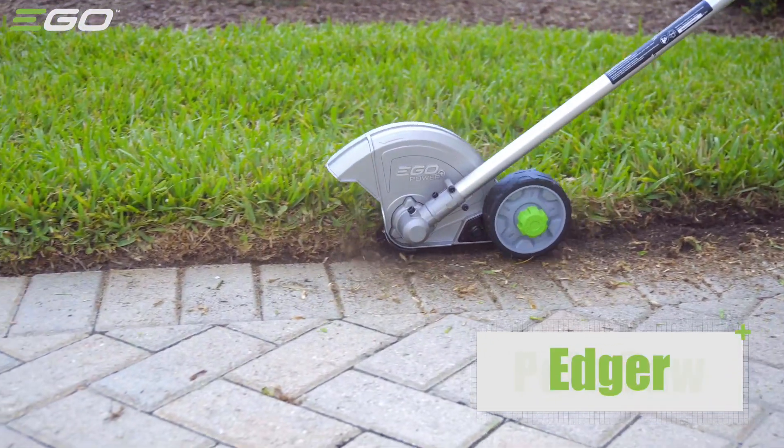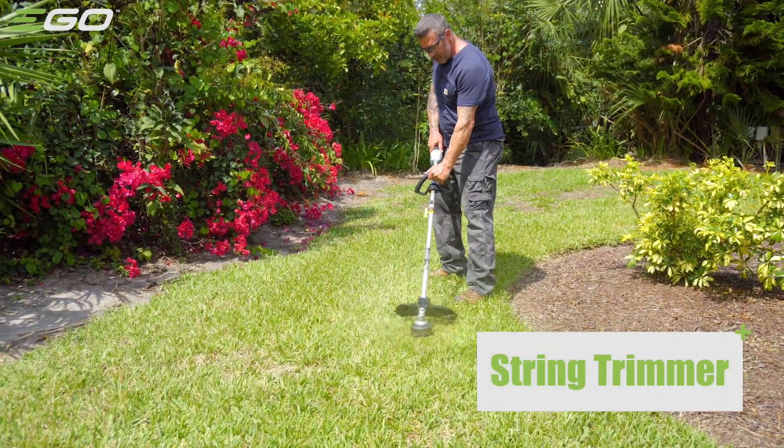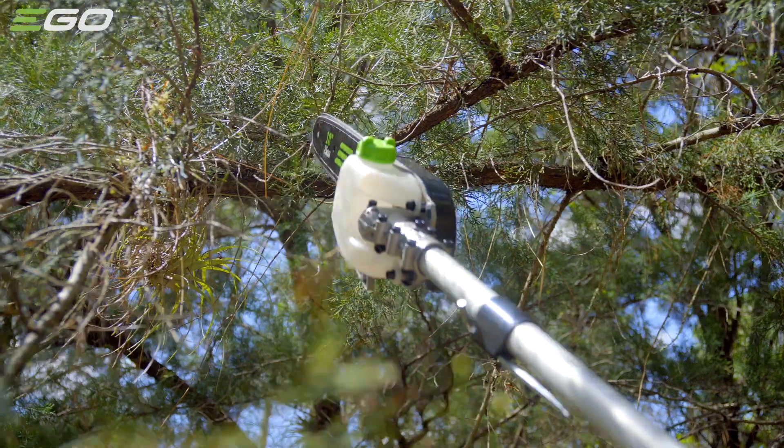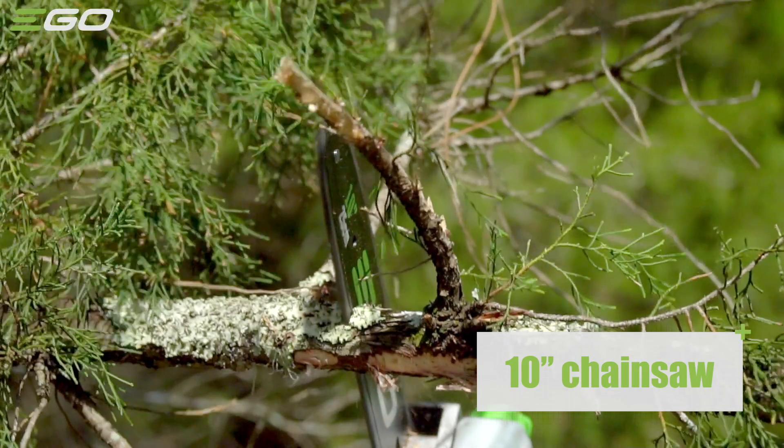There's a pole saw for tree trimming, an edger for around your sidewalks, driveway, and garden beds, a hedge trimmer for your bushes, and a string trimmer for your weekly maintenance. Simply loosen the tension knob and press the button to change out the head of the tool.